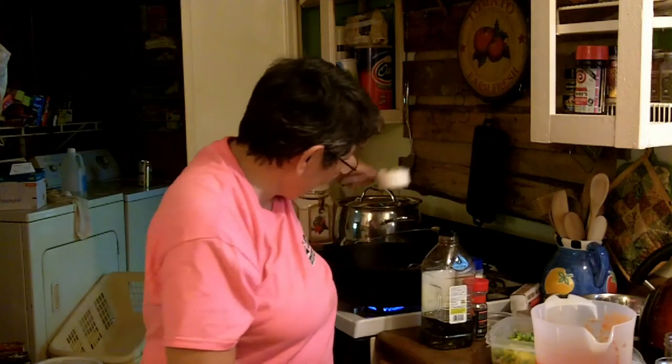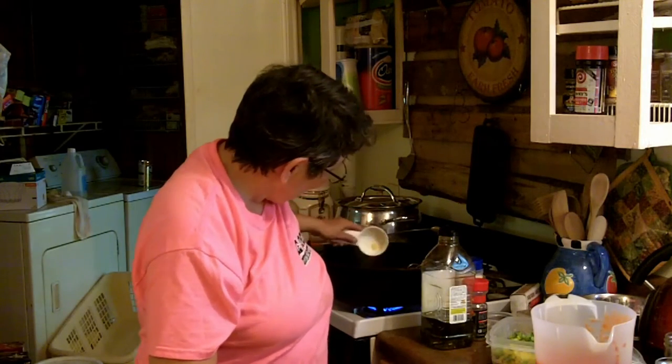Yeah, real good stuff. I love cast iron. I don't like seasoning it too much, but I just throw it in the wood stove. You gotta keep oiling it to get a good seal on it.